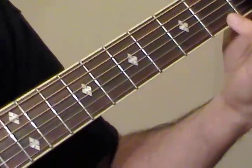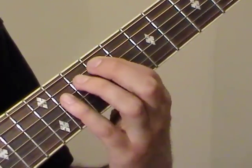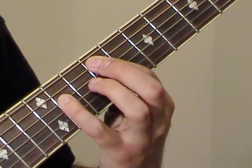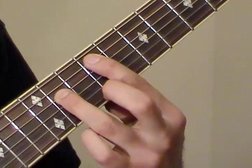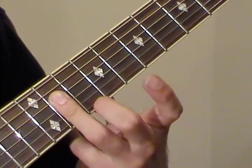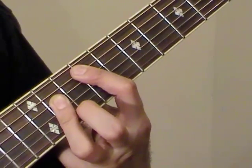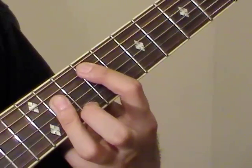Now there's another F-sharp chord. At the ninth fret on the A-string, that's an F-sharp note. You can play a power chord while holding the eleventh fret of D — that's another C-sharp note. If you want to make it a major chord, we just have to flatten the ring finger out on the eleventh frets of D, G, and B. There's our other F-sharp major bar chord.